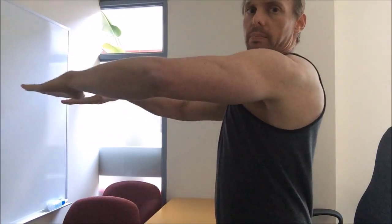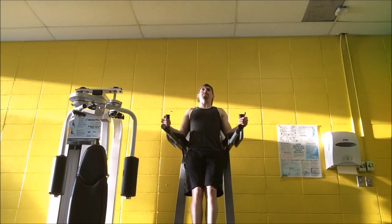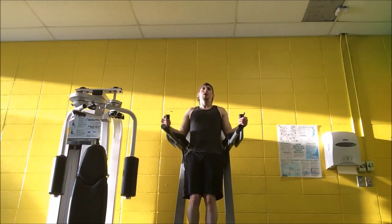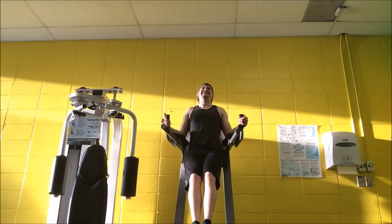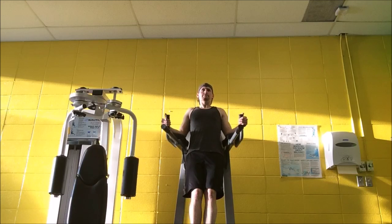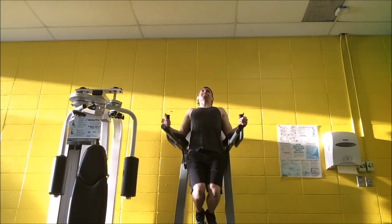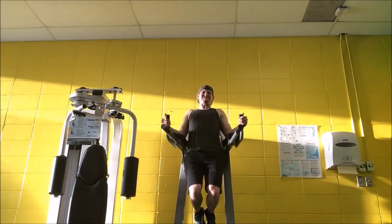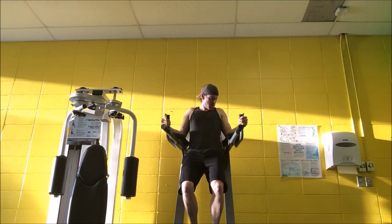For today's ab work, we're going to do leg raises — this is going to really work the lower abs. I prefer to do it with one of these support contraptions so that hanging isn't necessarily a weak point, especially since this is back day and your grip will already be fatigued. At the end, after I'm done with the leg raises, I do some knee raises just to finish off the abs.